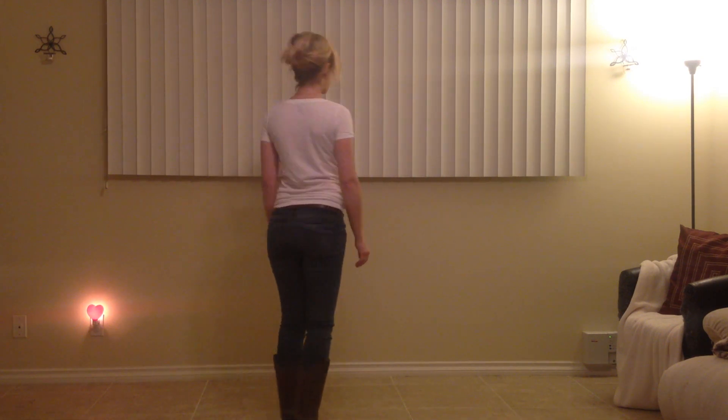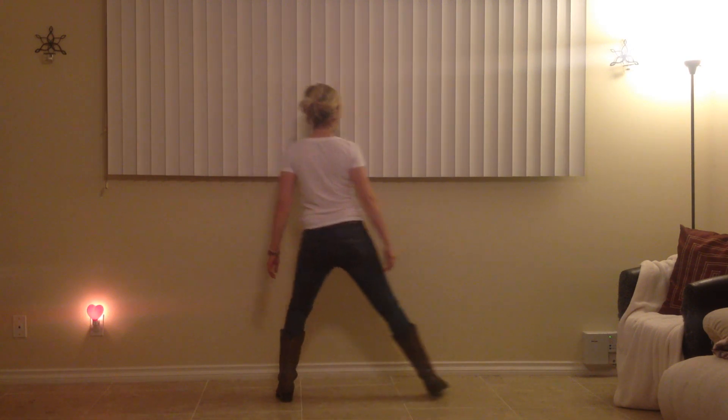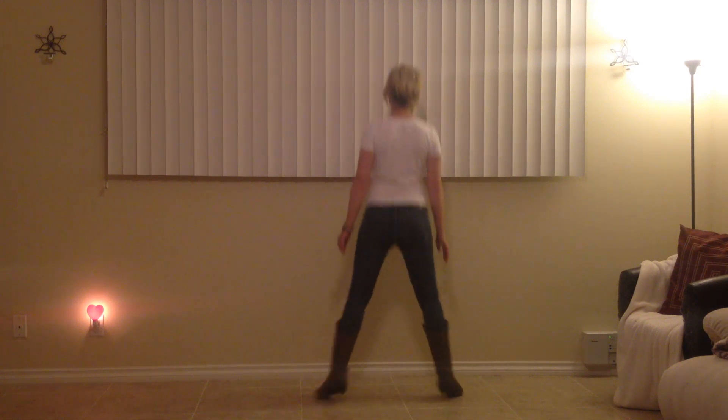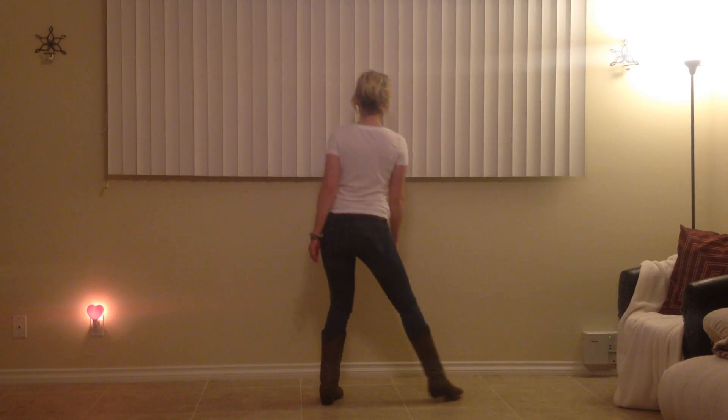Let's go about one more time with counts. One, two, three, and four, five, six, seven, eight. One, two, three, and four, five, six, seven, eight.